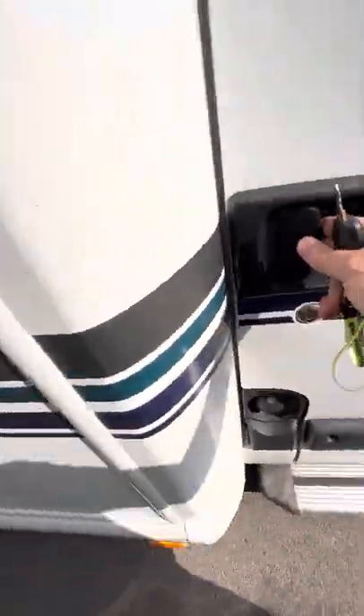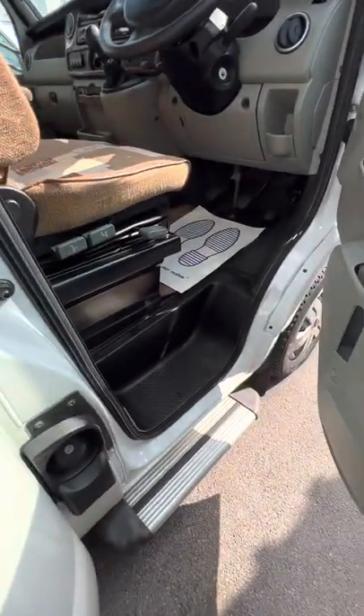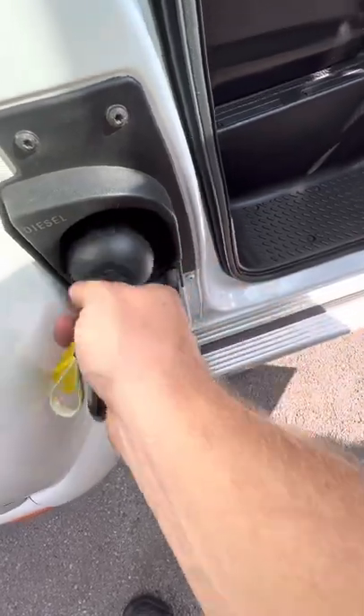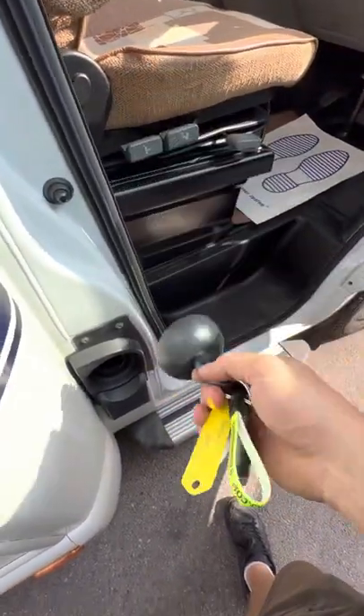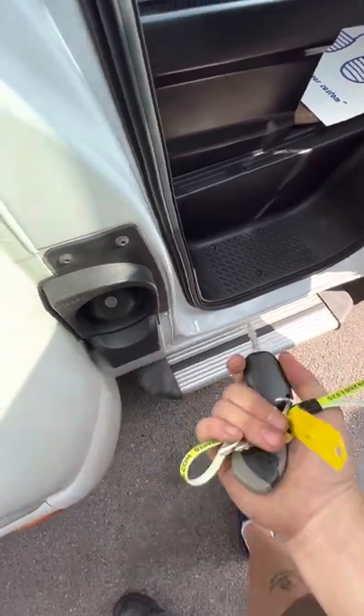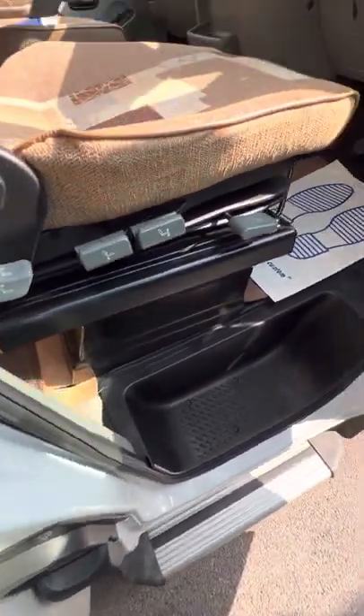Your diesel filling point is over here on this off-side, and it's basically a case of popping the actual ignition key in, turning it, and it just pulls out like that. Back in, turn the key, pull the key out — nice and easy.